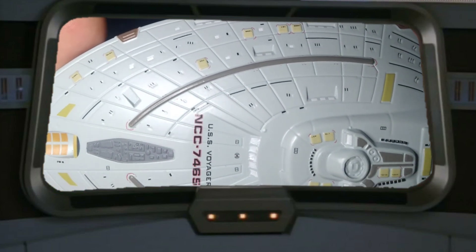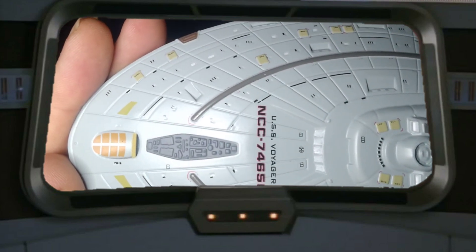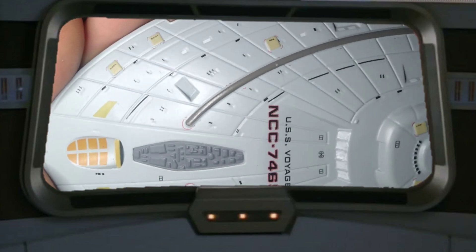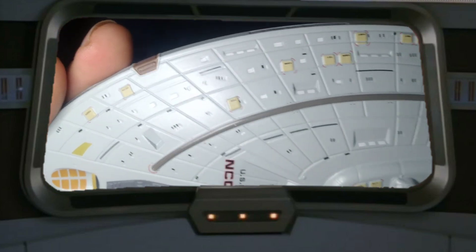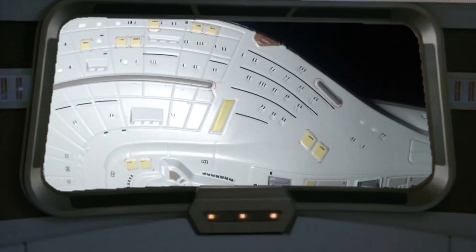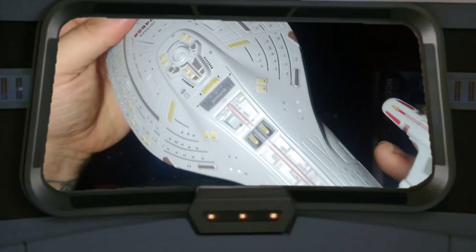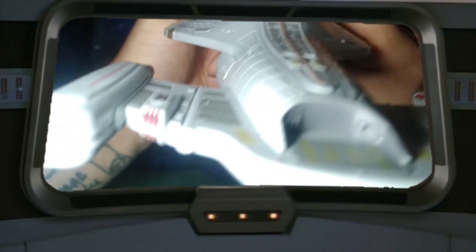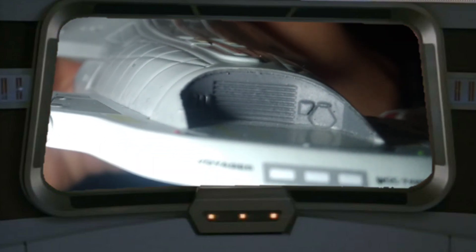It definitely lives up to the hype, at least for me. Every single one of these escape pods have numbers on them. Wow. Shuttle bay on the back of the ship. Wow.